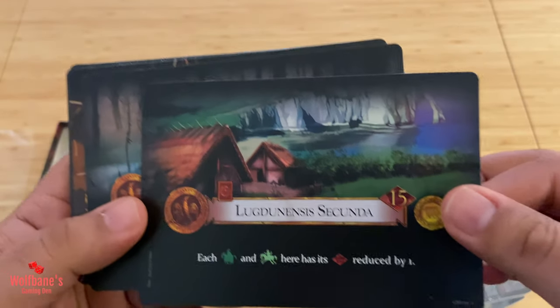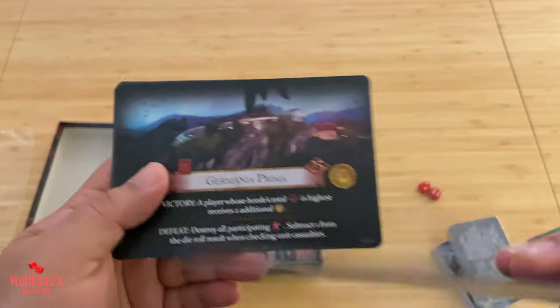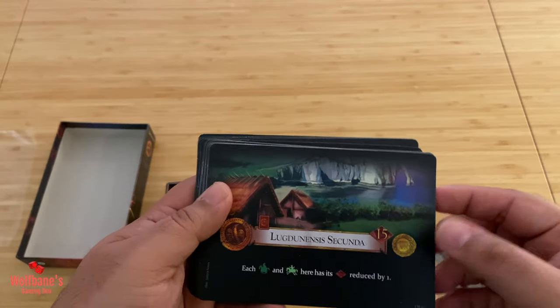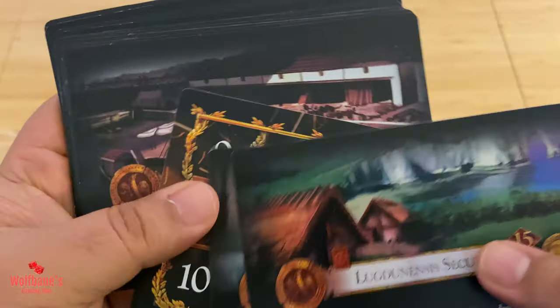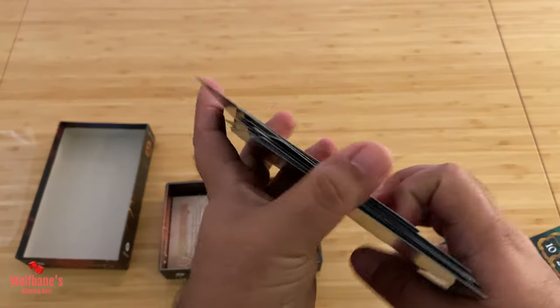Then we have these large cards — not tarot-sized, actually bigger than tarot-sized. It'll be interesting to see if I can get sleeves for these. You have these large cards and they look like location cards. This might be another glory board — and it is — and then you get a couple more locations, another glory board, a couple more locations, and yes, another glory board. So we get a whole range of different location cards and four glory boards for the four players. The artwork is not bad — actually quite decent — and the card stock is pretty thick.